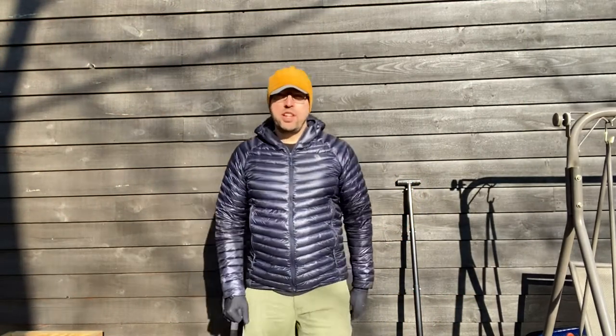Hey everybody, welcome back to channel High Country Overland. I'm going to talk briefly about shovels — the two shovels I've owned for overlanding and camping, for taking everywhere I go in the truck.